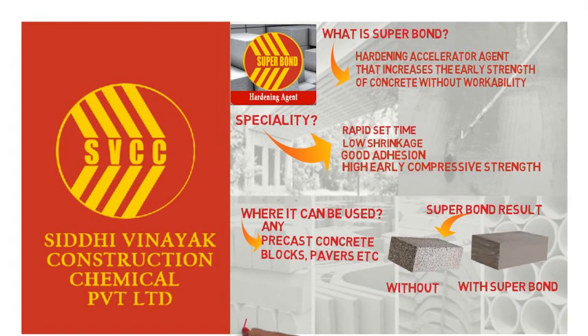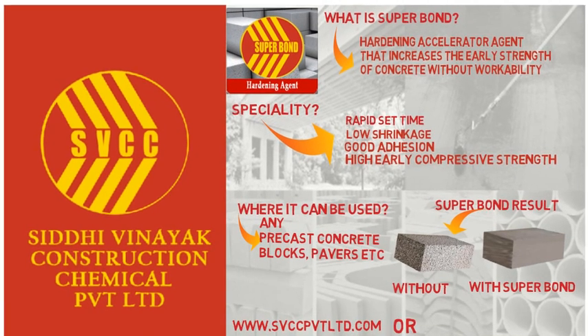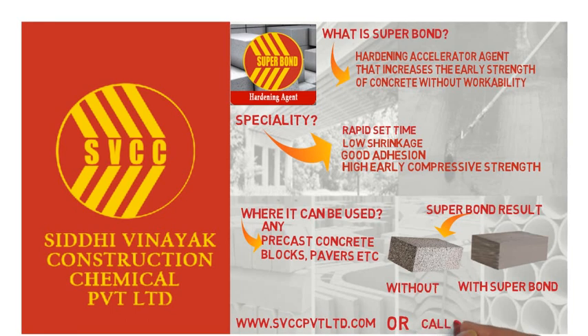Want to know more about Superbond or other products by Siddhi Vinayak Construction Chemical? Visit our website www.svccpvtltd.com or call us at our toll-free number 1800-8902498.